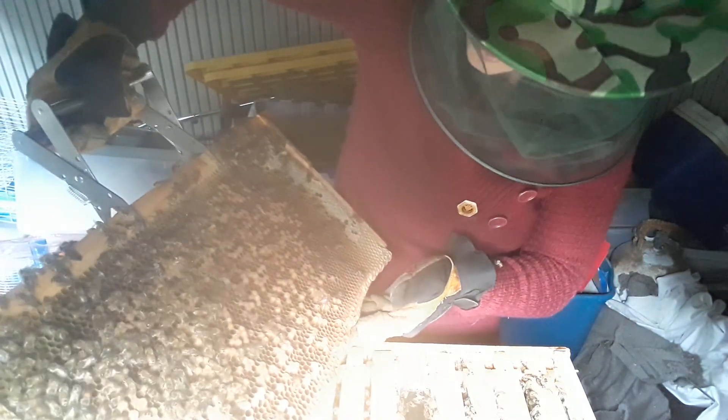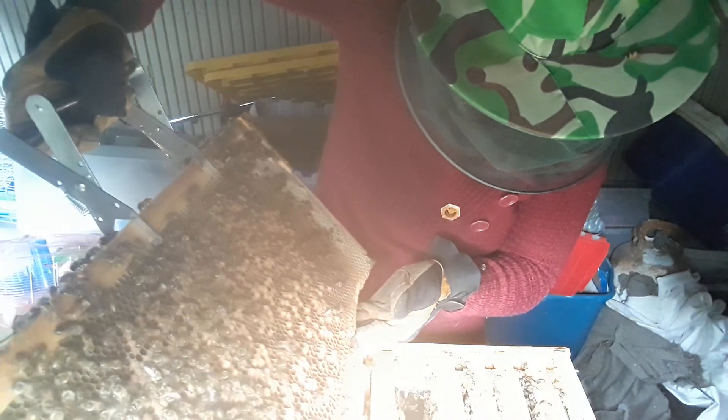Anyhow, I think I'll end the video here. I'm pretty happy to see so many new bees, because the hive numbers had decreased quite a bit when they didn't have a queen. This is a Caucasian queen that I placed in here. All right, thanks for watching!